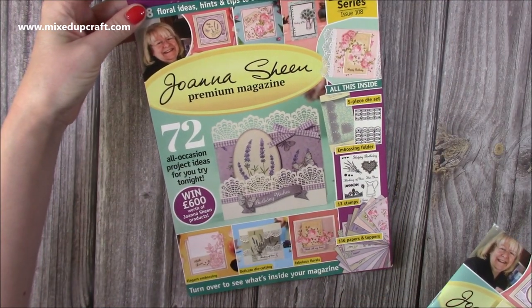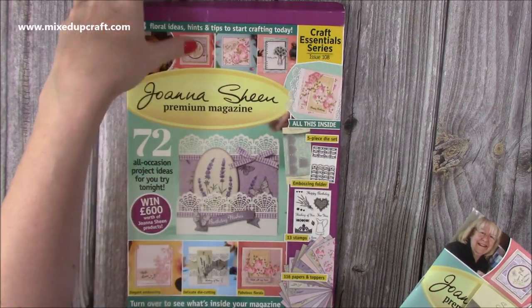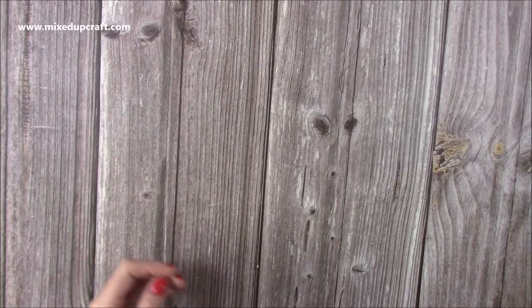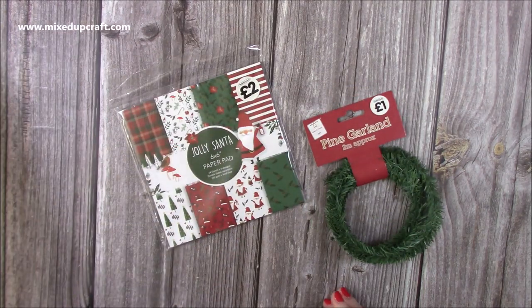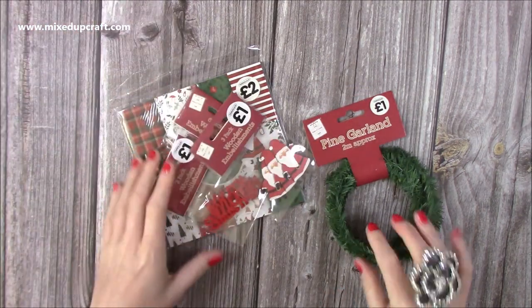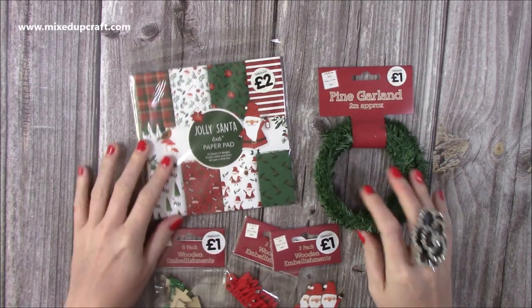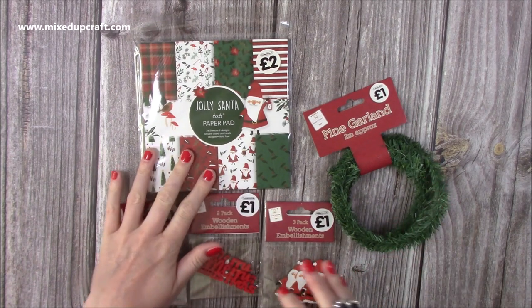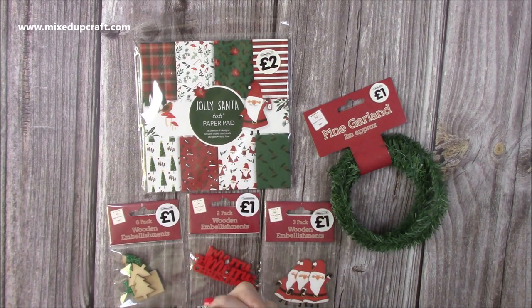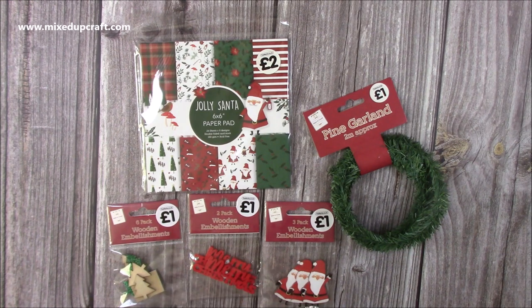And then lastly, I did pop to The Works. This was a while ago and they'd just started putting all their Christmas stuff out. I thought the items were so cute — really nice. I want to start doing a few little Christmas makes, though I've got my own collection coming out and I know Trimcraft have their Christmas collections too. But I wanted to do a few little bits right now.